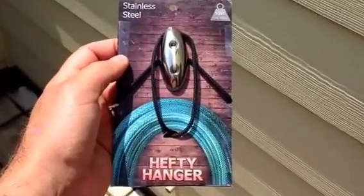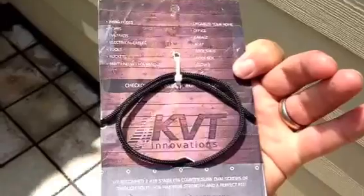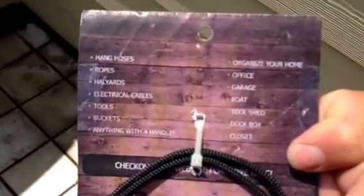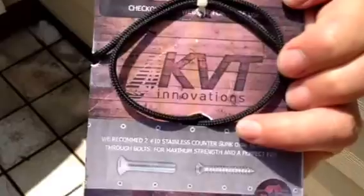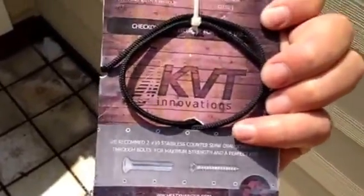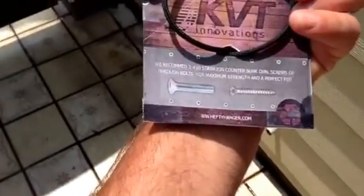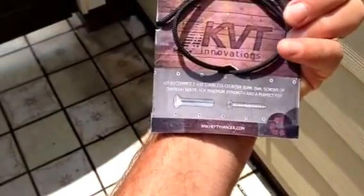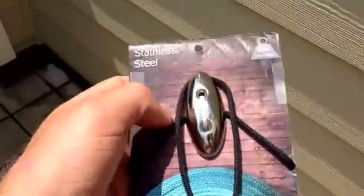Alright, so we have our hefty hanger here, and this is how it arrives when you buy it at the store. It tells you all the uses that you can use it for by KVT Innovations and what screw diameters. Right now they're calling for a number 8 solid stainless steel screw with a countersunk oval to it. So that's what I ended up purchasing, but a really nice label.